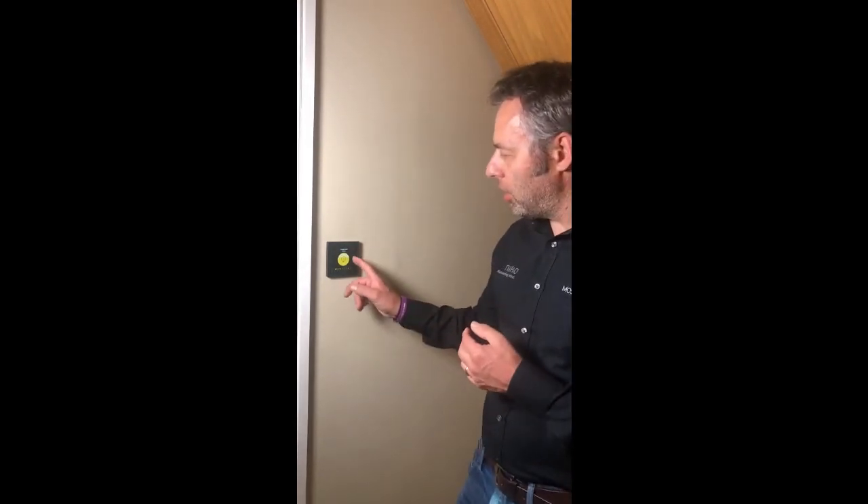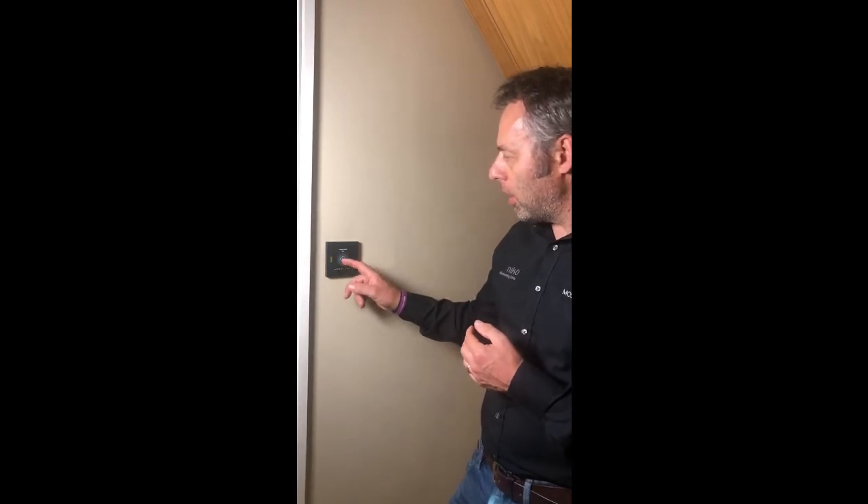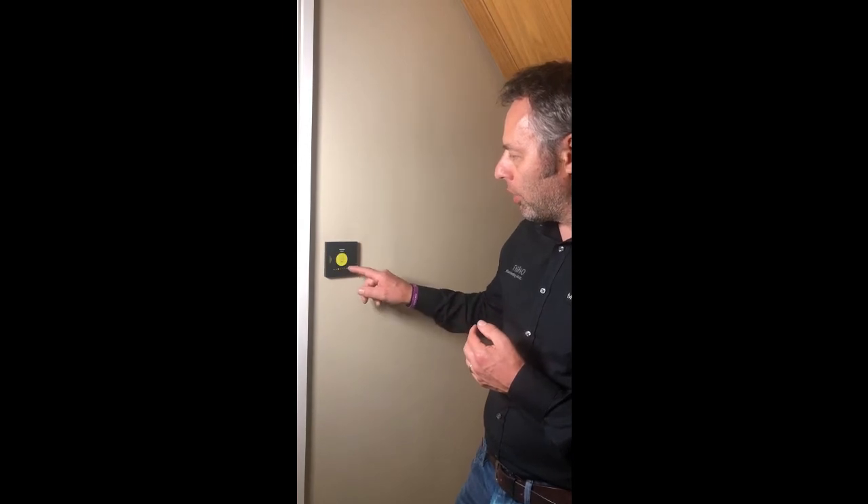So this is it — literally fitted and programmed in less than five minutes. We've set up a number of actions on the display. This is the display fitted and working in what we call carousel mode, so we can scroll from action to action and select what we want, or shortcut to wherever at the bottom. We also have another mode called grid mode, so I'm just going to show you that now.